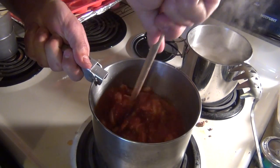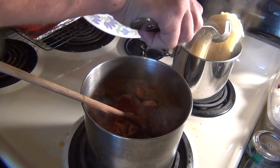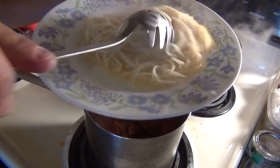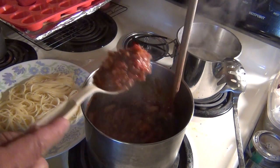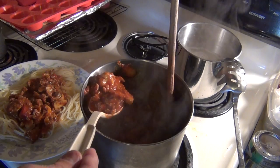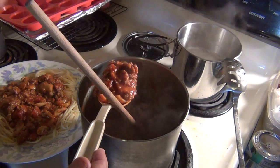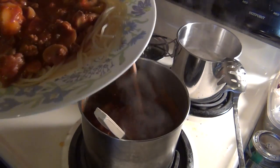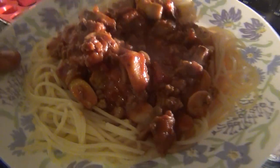I'm going to mix that meat in with the sauce and we are just about ready. Let's get some of these noodles. Check that out — doesn't that look tasty? Let's get some of that good sauce on there. Check that out — bon appétit, people! Doesn't that look tasty? Look at that meal — that looks really good.